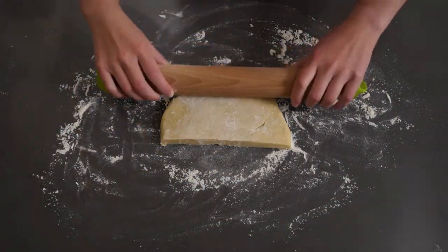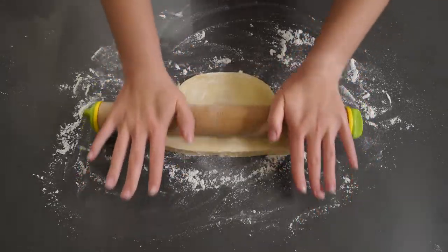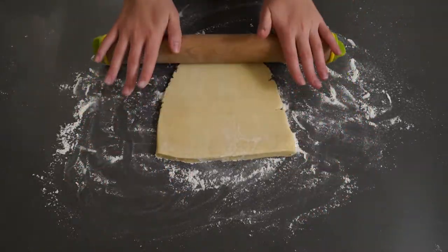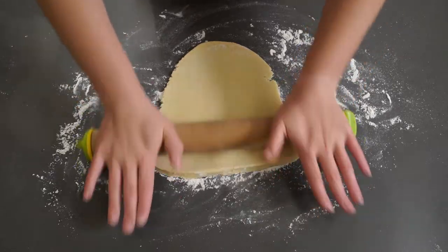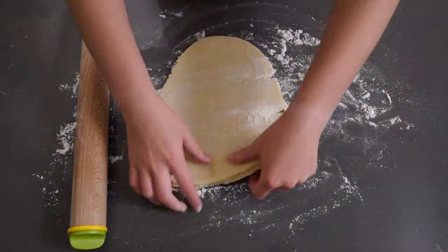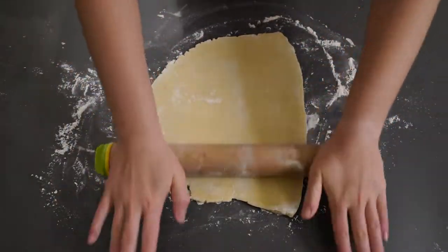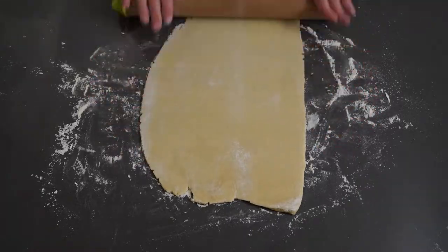Now it's time to roll out the pie dough. If you're wondering why mine is cut in half, that's because I didn't want to make two separate discs — I just made one big disc and cut it in half. I'm making mini pies in this video, which is a lot of work, but they turn out really cute in the end, so it depends on what you want to do.